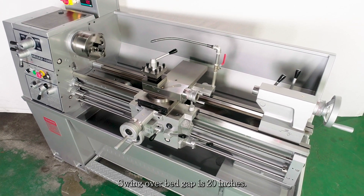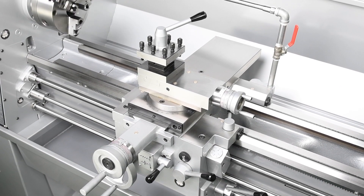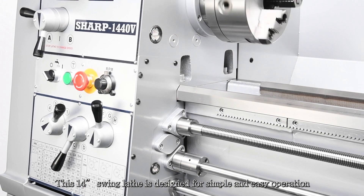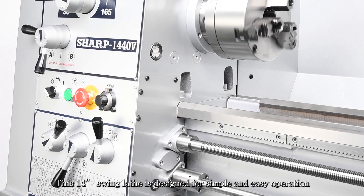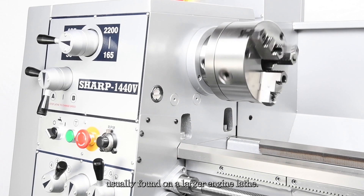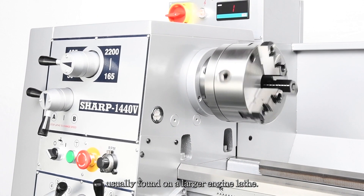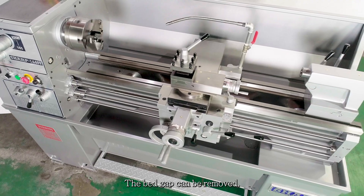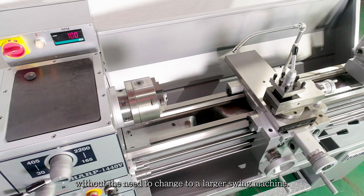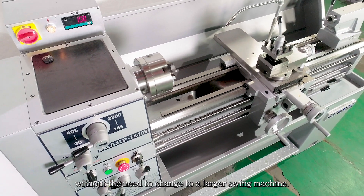Swing over bed gap is 20 inches. Distance between centers is 40 inches. This 14-inch swing lathe is designed for simple and easy operation and integrates many fine features usually found on a larger engine lathe. The bed gap can be removed, allowing the machine to turn a larger workpiece without the need to change to a larger swing machine.